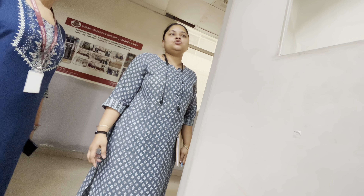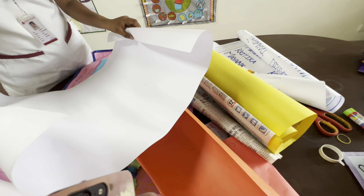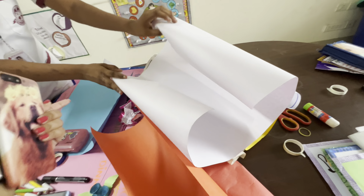I remember when we came in the first time. All of these students have already been told to prepare the charts, so we had some charts prepared but we had some left.